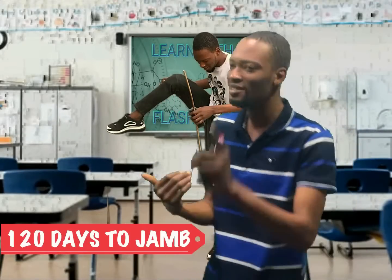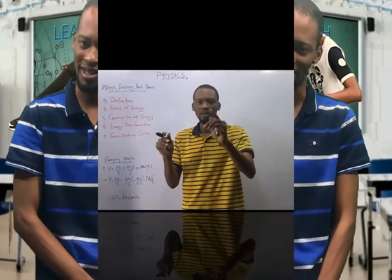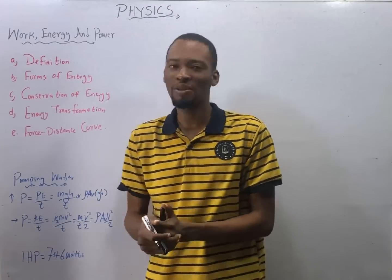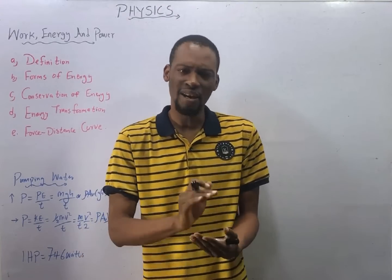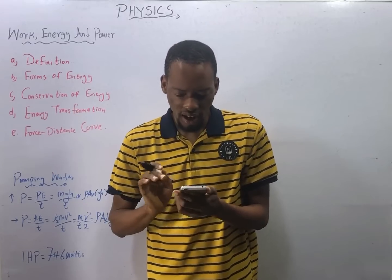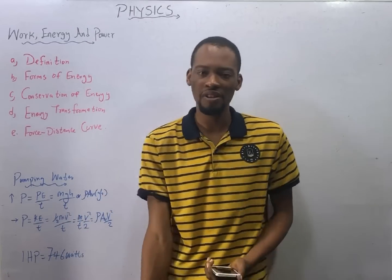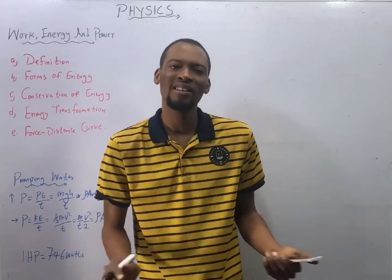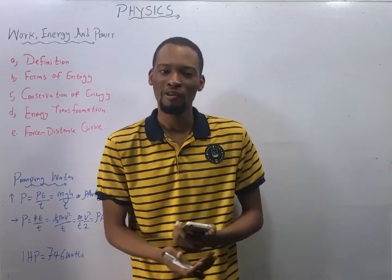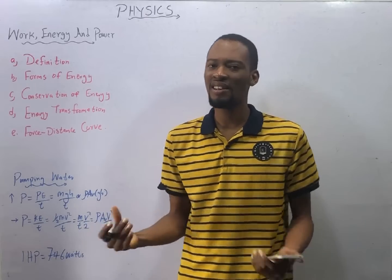This is a series on YouTube according to JAM syllables tagged '120 Days to JAM with Flash IZ.' In this series we shall be defeating JAM. This is episode number 25 of '120 Days to JAM Physics with Flash IZ.' In this episode we shall be answering questions under Work, Energy and Power. I am making use of the Flash Learners JAM app — get one for yourself using the description on this video, or visit flashlearners.com, or search 'Flash Learners JAM' on the Play Store.